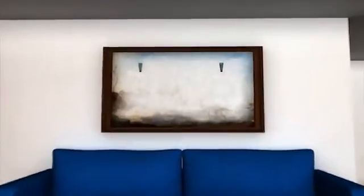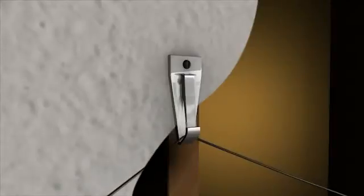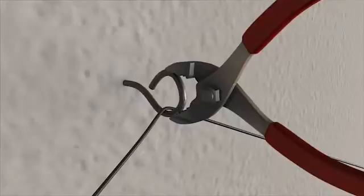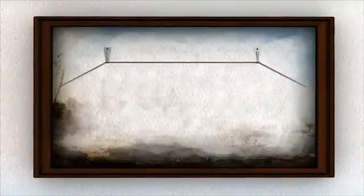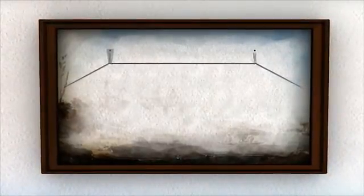Secure hanging decorations like pictures and mirrors by hanging them from closed hooks. Or you can close open hooks with a pair of pliers. The number of hooks needed for each object will depend on size and weight. Large objects are more stable when hung from two hooks and are sufficiently screwed directly into the studs. Hooks simply embedded into drywall or plaster are likely to pull out, allowing objects to fall.